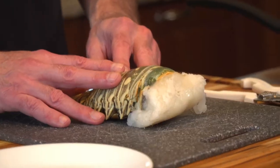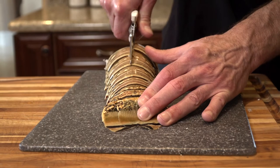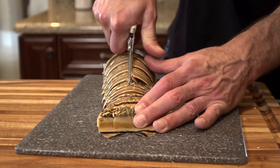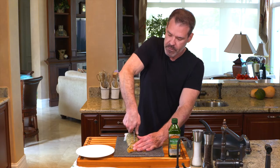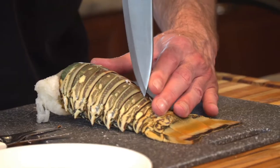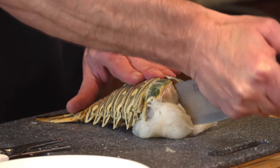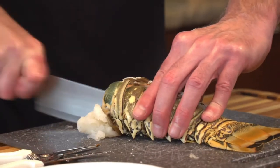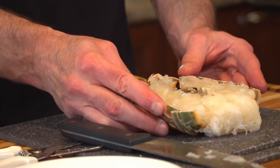The lobster tail I have today is about a pound — that's a larger size lobster tail. You can take a pair of kitchen scissors and just clip down the top part of the shell, but we're not going to cut all the way through. We're going to take it just down to the tail, and then I'm going to take the knife. And that's how we're going to start.